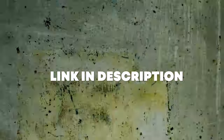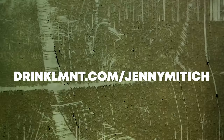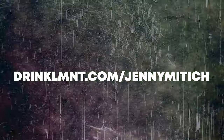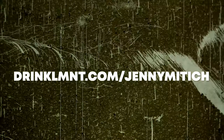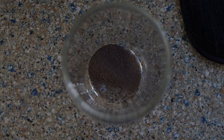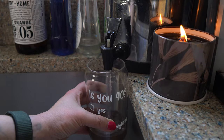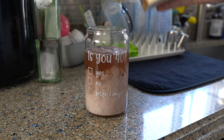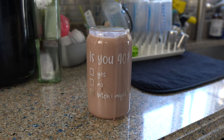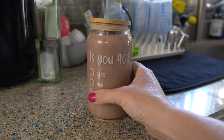Element is offering my viewers a free sample pack with any order — that's eight single serving packets free with any Element order. Just head over to the link in the description, it's drinkLMNT.com slash Jenny Midich. I'm going to take one pack of the chocolate Element, mix it with some water, add about two tablespoons of half and half and some ice. Mix that up and you have a refreshing treat that only has two grams of carbs.